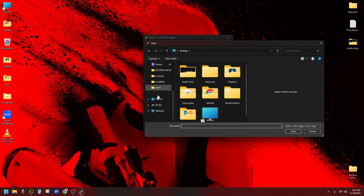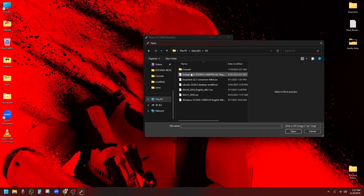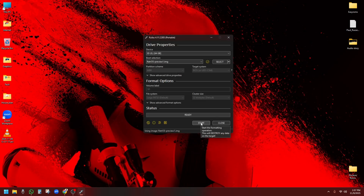Step number one: flashing Retro-S on SD card. First, we need to flash the Retro-S image file into an SD card. I am using Rufus to make it bootable. Just open Rufus, select the extracted Retro-S .img file, choose your SD card and hit start. Wait for the flashing process to finish — it usually takes a few minutes.